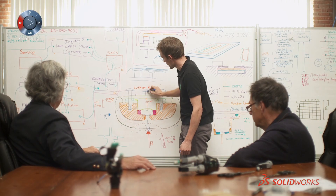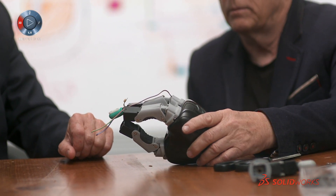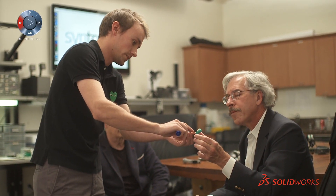I think the biggest hurdle was finding a way to combine the mechanical properties of fingertips with the sensing. That involves everybody sitting around and saying, okay, what do we want this product to do, what are the constraints, what things do we want to make better. There are always challenges, so you have to come up with innovative ways to solve those challenges, and SOLIDWORKS allows me to do that.